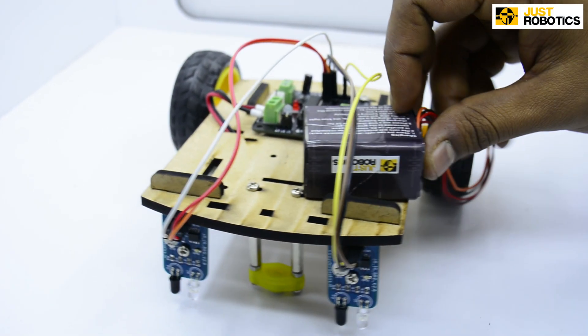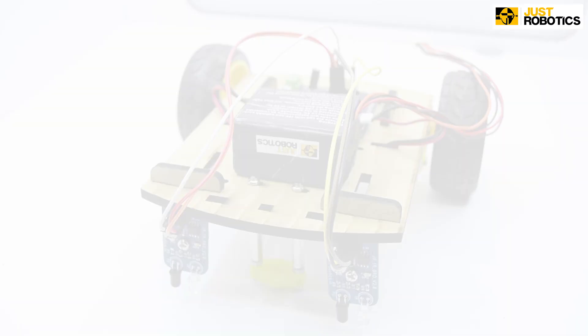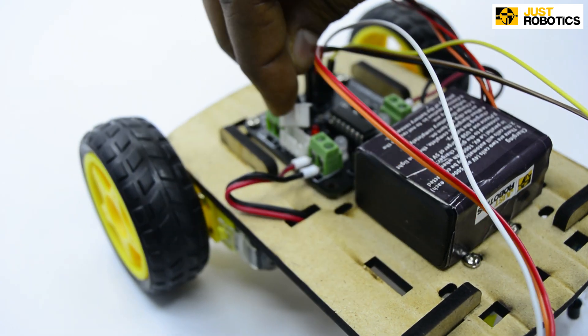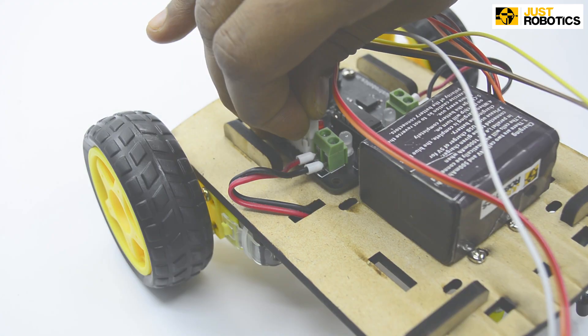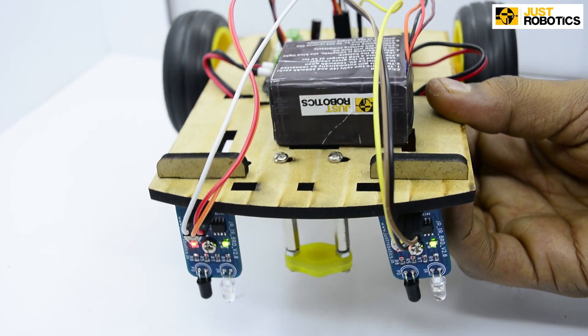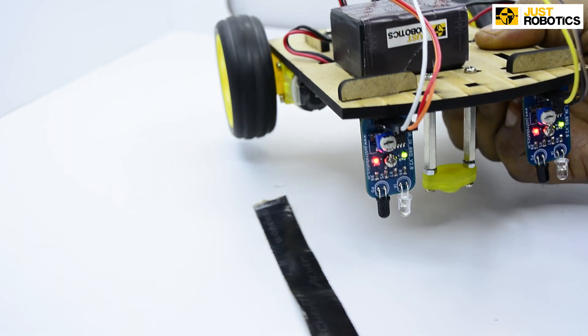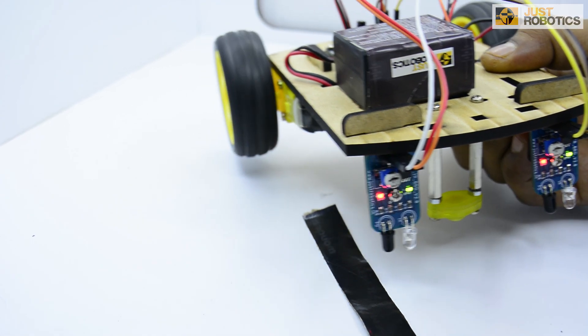Step number 8. Now take your battery and attach it onto your chassis. Now connect it to your motor driver board. The LED will start to blink. When the IR sensor comes in contact with the white surface, the tires start turning. However, when the IR sensor comes in contact with the black surface, the tires stop.